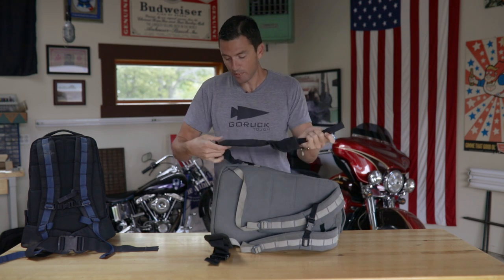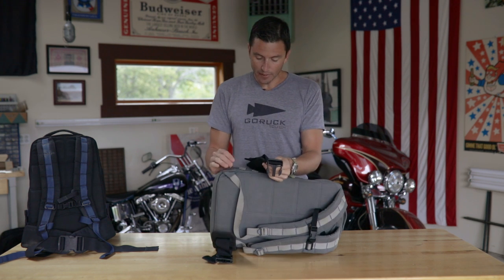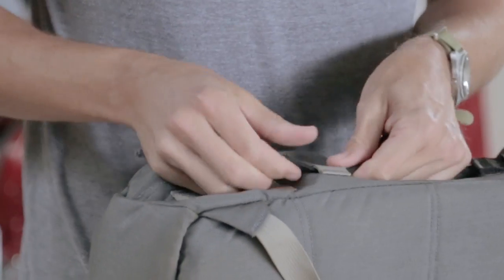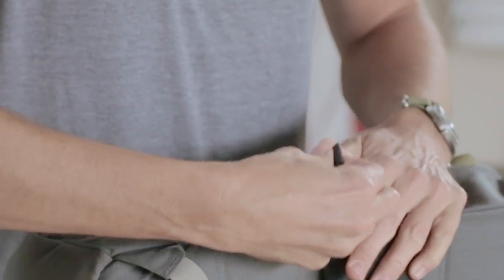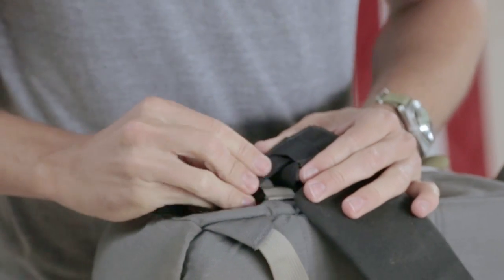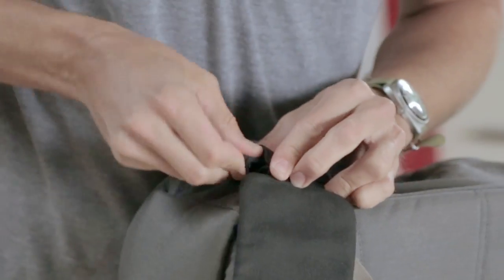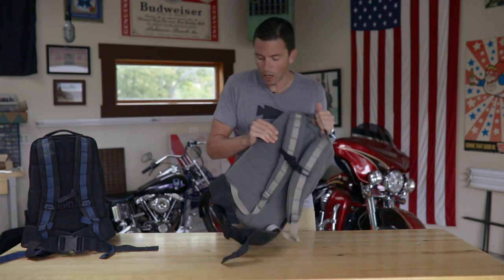So you don't have to rewind the video, let me walk through it again in slow-mo. This is the outcome I want. I reverse it so it's lying out flat. Then I weave it in through here, pull it all the way, go through here on the actual padded hip belt, pull it all the way, go through the second one, pull it all the way, go through the next one on the padded hip belt, then hit that third and final piece of webbing on the ruck, and tuck it in. Now you've got a fully functional padded hip belt.